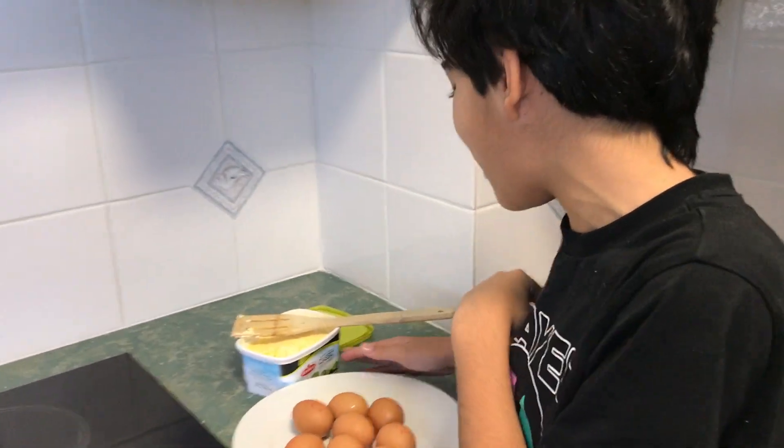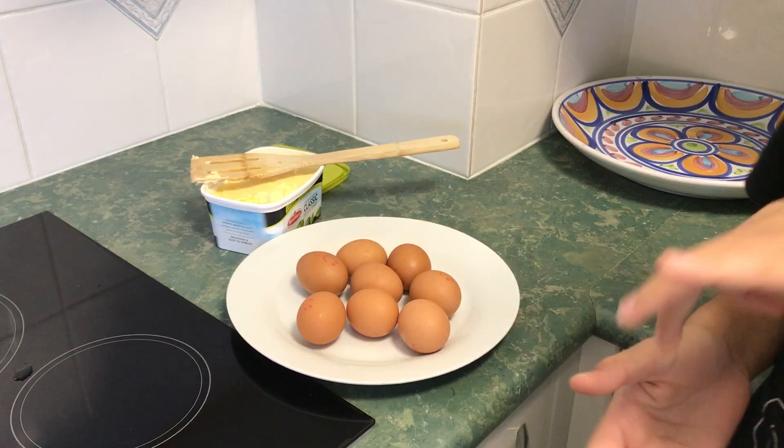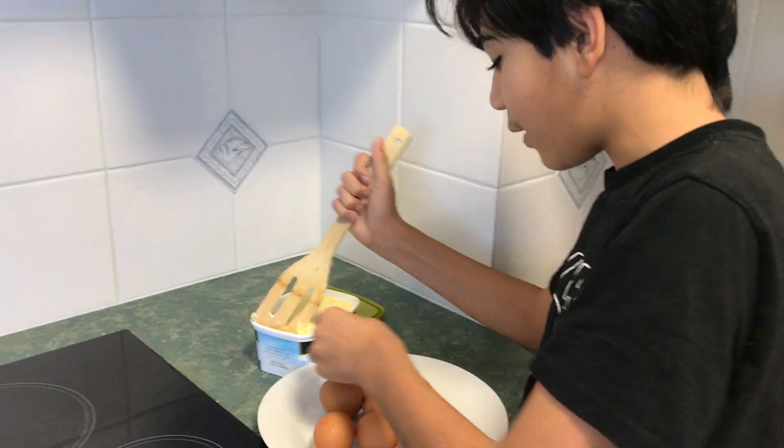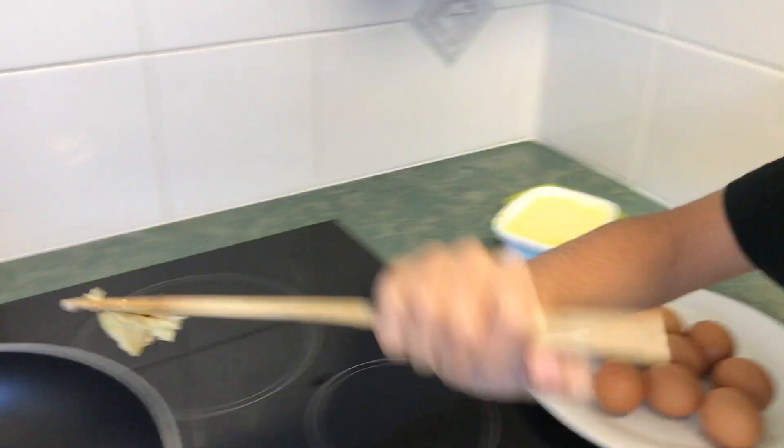Hey guys, this is Don My Airi. Today we're in a holiday house in Gold Coast and we'll be making scrambled eggs to see if you can make the exact same one with the exact same taste. First you'll be needing some butter — I use the olive oil spread — and you'll need as many eggs as you think you'll need to feed your family.